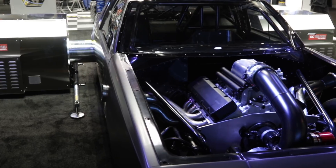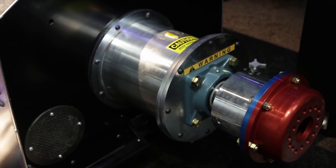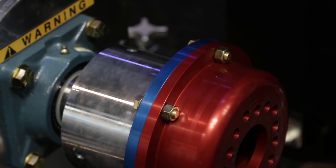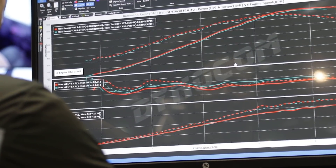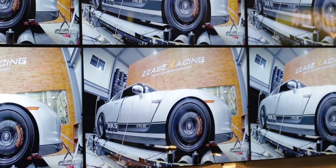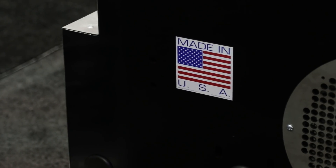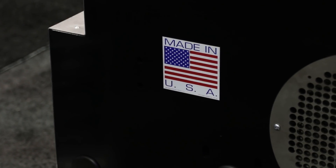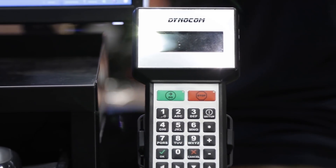Talk about the technology inside the pod dynos. People always refer to a dyno as something being in-ground. So the pods, along with the rest of our dynos, the technology is pretty much the same — it's run by the same software. You get all the same features and benefits from a roller dyno. It moves to our hub dynos, and it's just a power level. No matter if you get the 1800 horse version or the tripods, it's 7200 plus. You're getting the same technology.